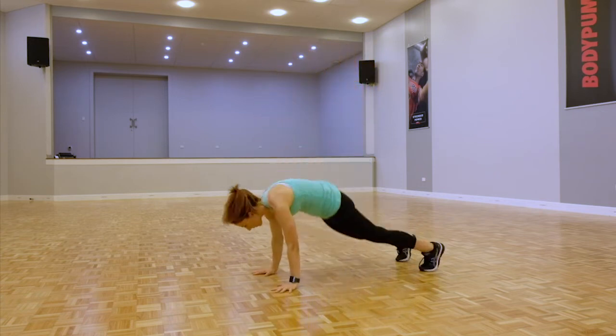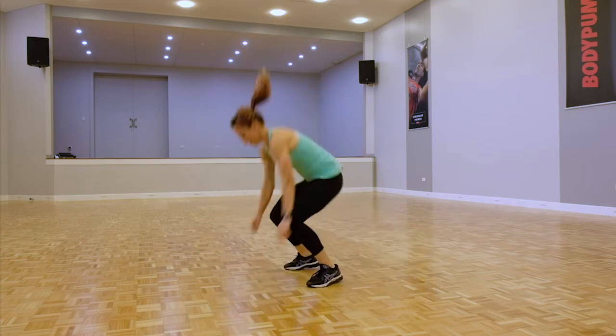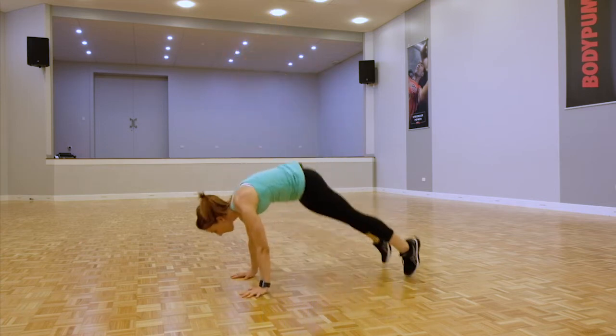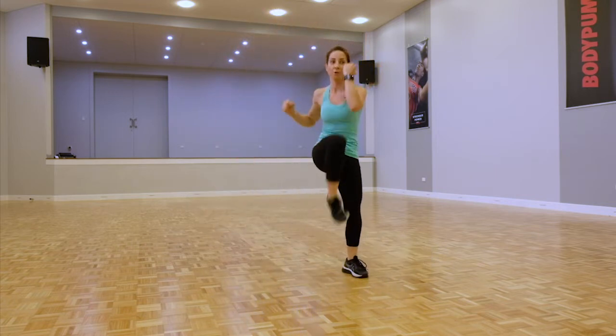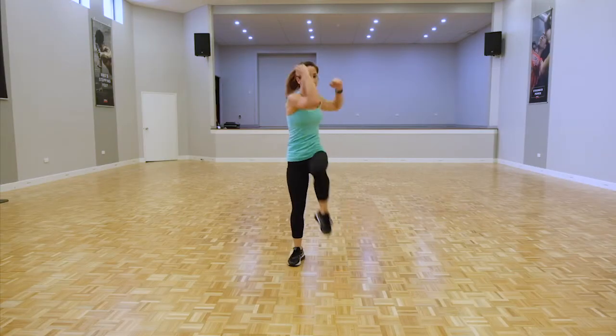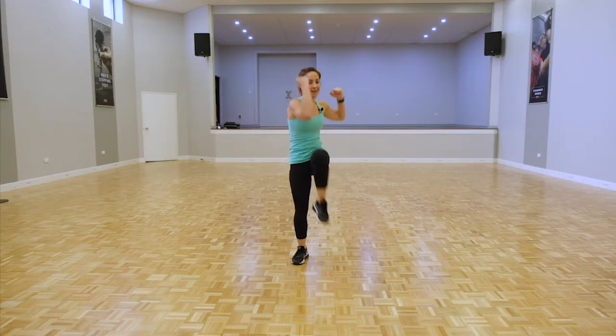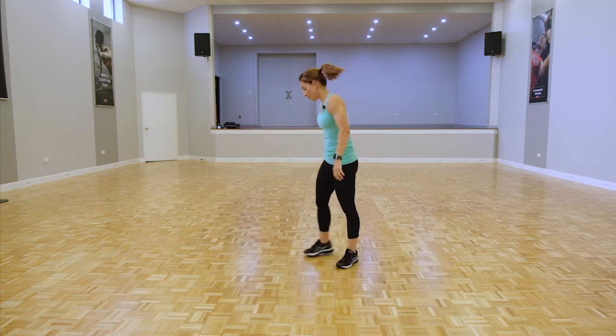All right, let's do it. If we're doing that burpee, full extension. If you need that regression, cross body — coming right across, opposite elbow to opposite knee. Keep going, but if you can, stay with those burpees.